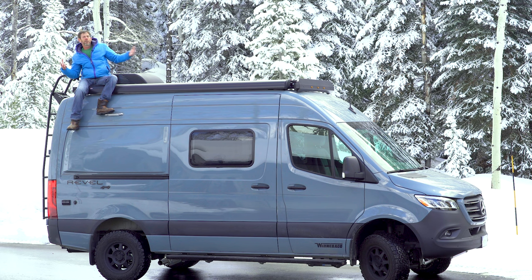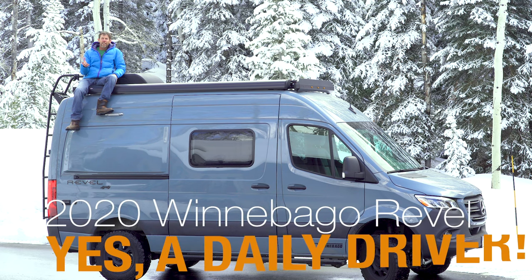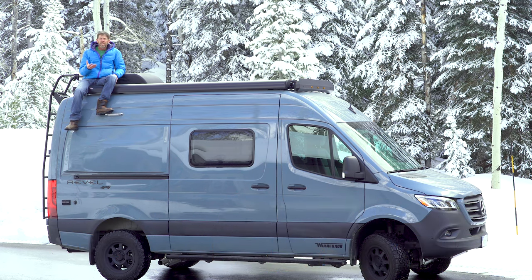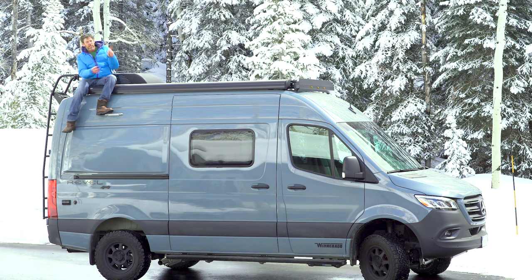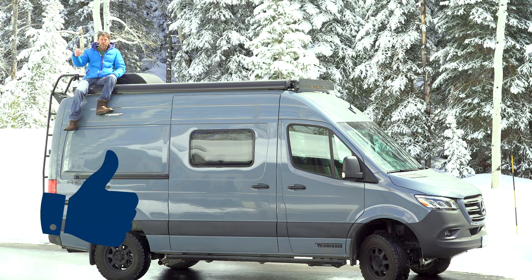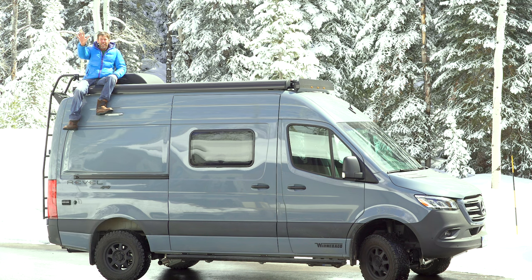So is the Revel a daily driver? Absolutely — super easy to drive, very intuitive, very reliable. I would have no hesitations about driving a Revel as a daily driver. Thanks for tuning into my videos. For other Revel videos, take a look. Please subscribe, give me a thumbs up, and if you have any questions, please don't hesitate to write them down below.